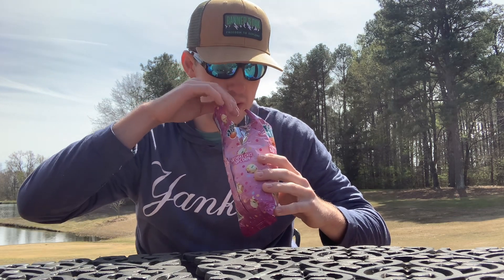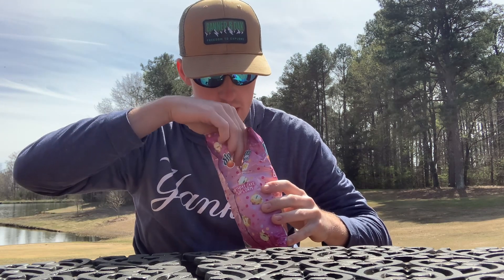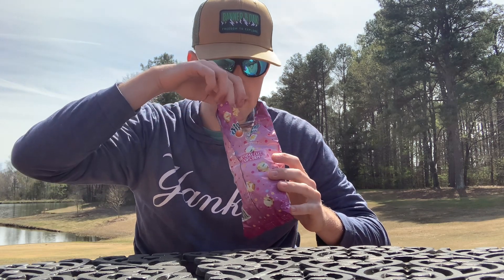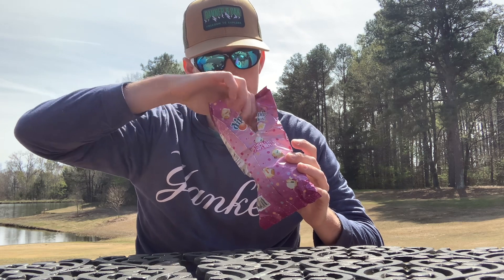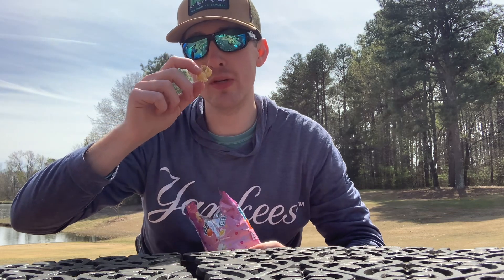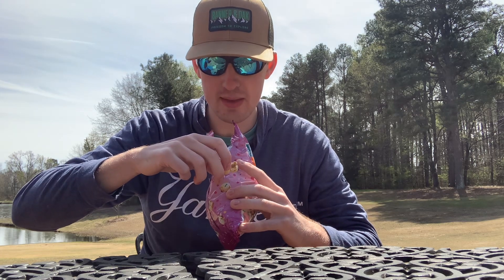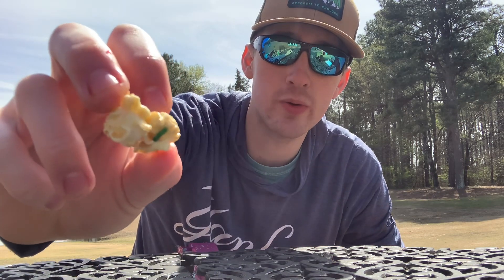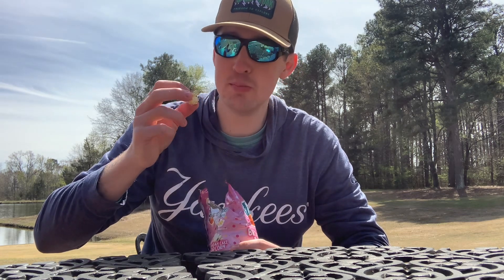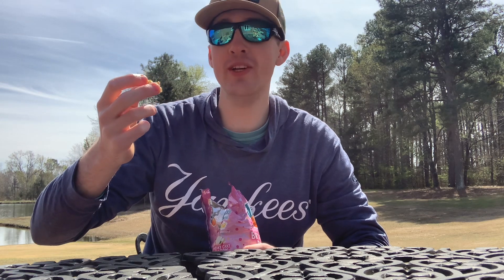Let's grab a piece or two and show it off on camera. These are just kind of like little small popcorn balls. What's cool about this popcorn is they actually put sprinkles on it — just like birthday cake you have sprinkles on your cake, they put sprinkles on the popcorn. Definitely very different and unique, but I think it's a good idea. The smell is pretty good, so let's try it out.